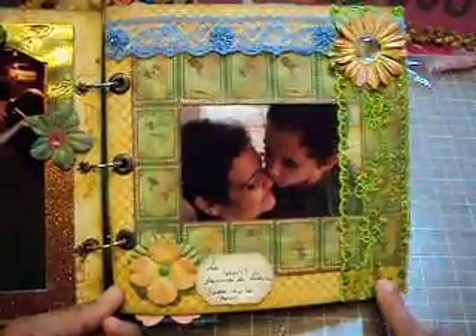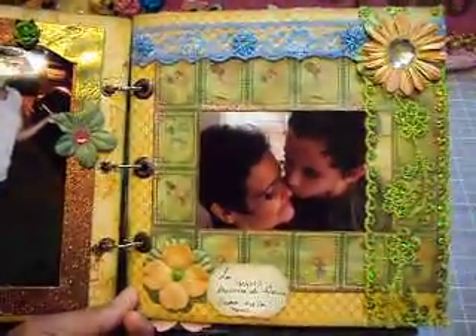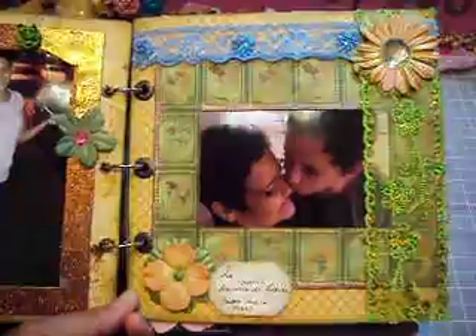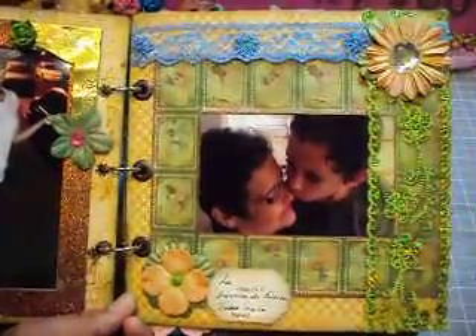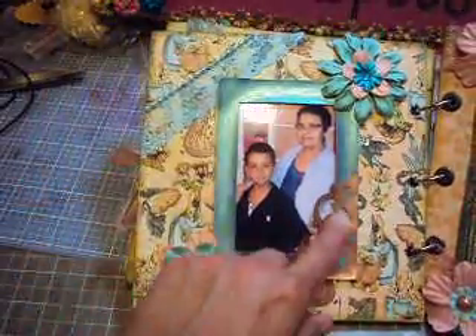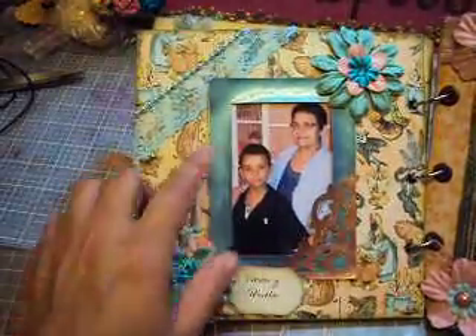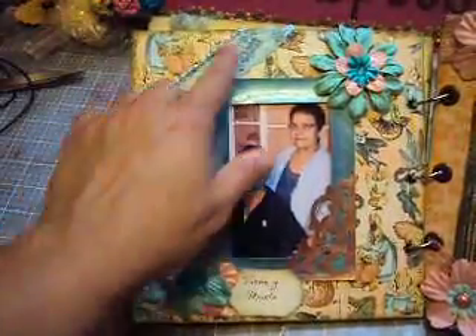And these trims, or ribbons, or laces — I don't know how you call them — I bought from Cindy Aluhu, who sent them to me. I think this one was from Iraq. Anyways, these are leftovers for the other mini I want to show you. This page has a cutout that Lara sent to me.